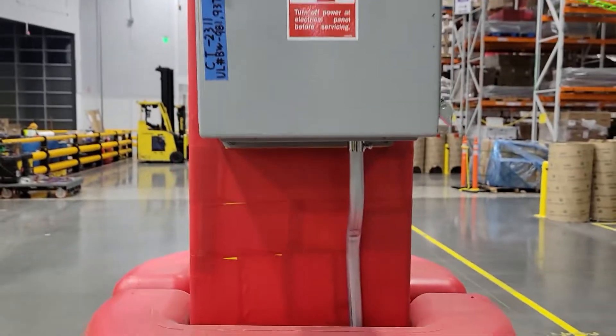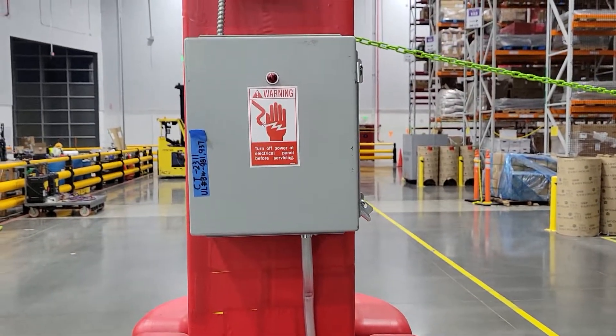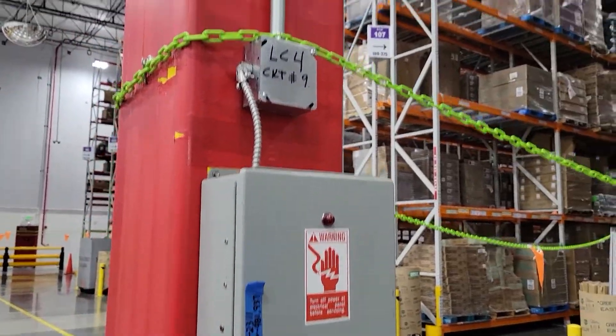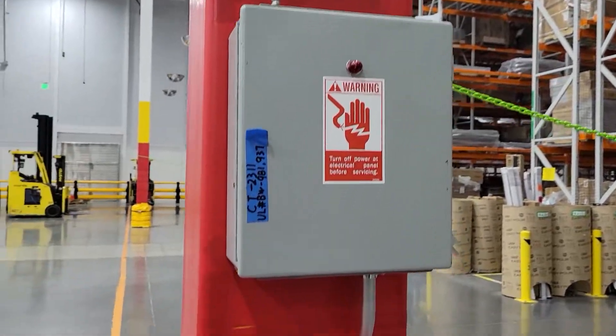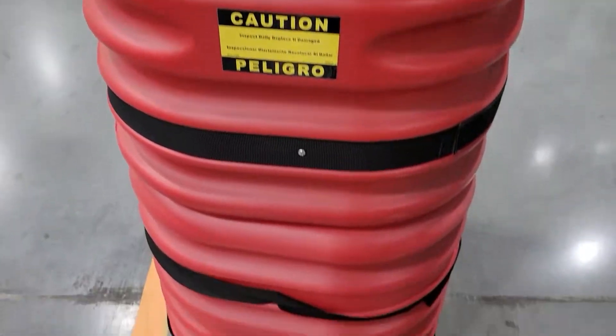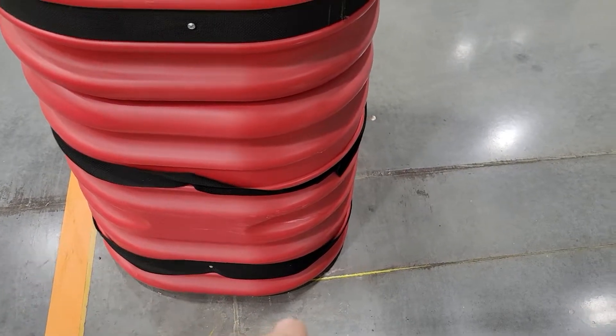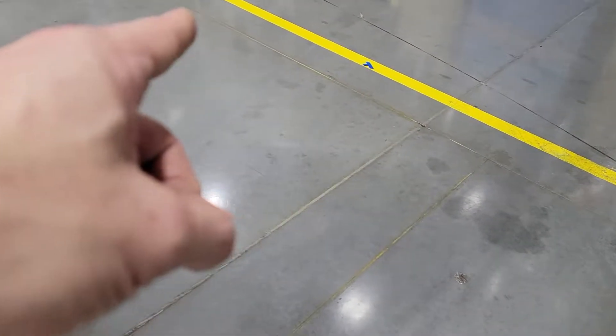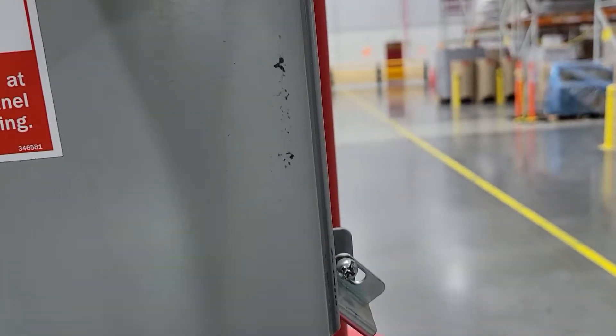Good morning everybody. Today we'll be doing wire guidance training — we'll call this Part One, where we learn about the wire itself. In many warehouses with wire guidance, you will see something similar to this. This is the driver. You can see it's got power coming in, and this goes down underneath the bumper. There's a little jump and a piece of wire that goes into that yellow tiny stripe inside here.